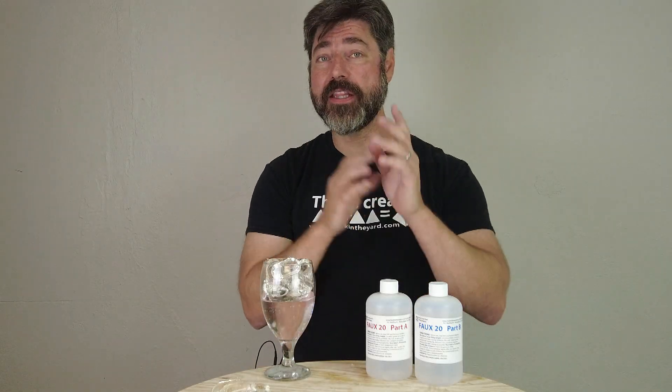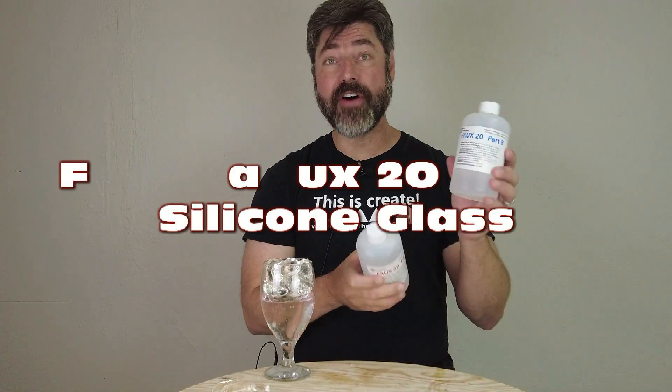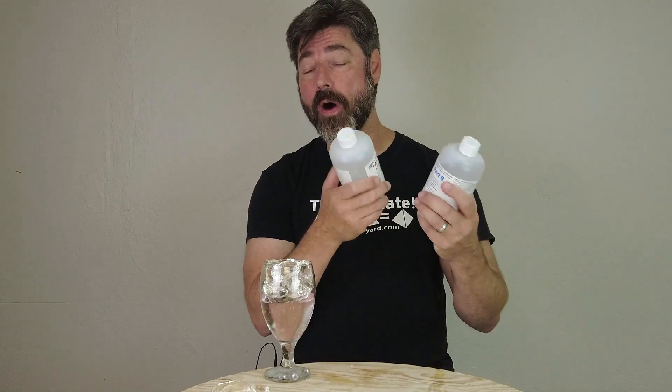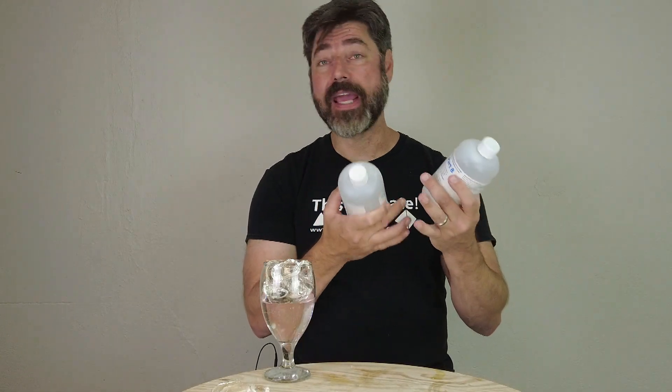It's time for another tutorial. In this video we're going to explain the use of the product Faux 2O. This is a product designed for simulating ice and water, standing liquids, and glass.